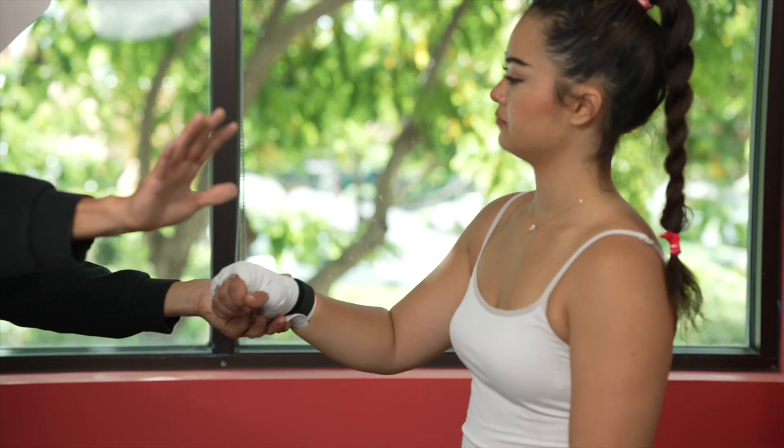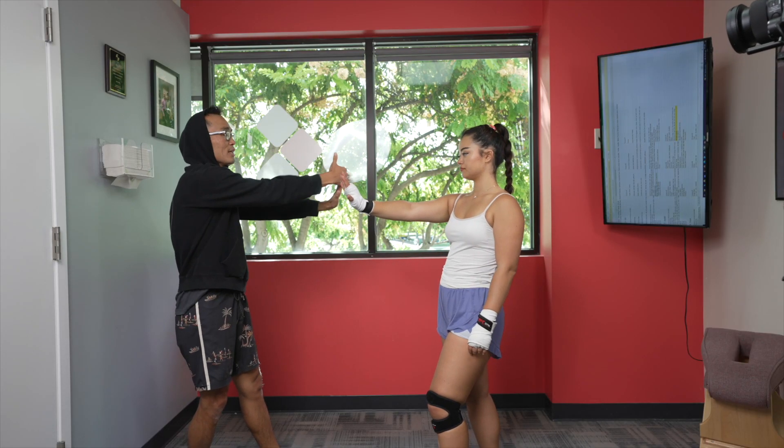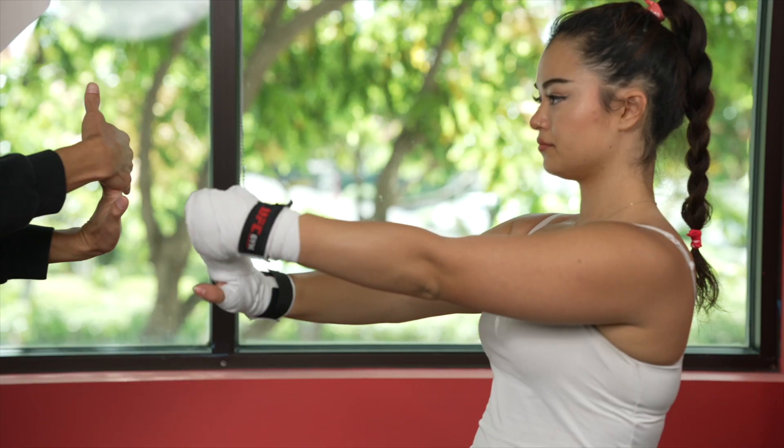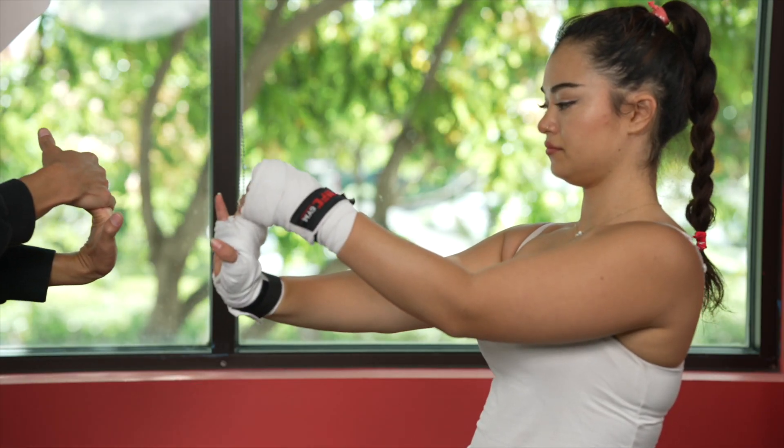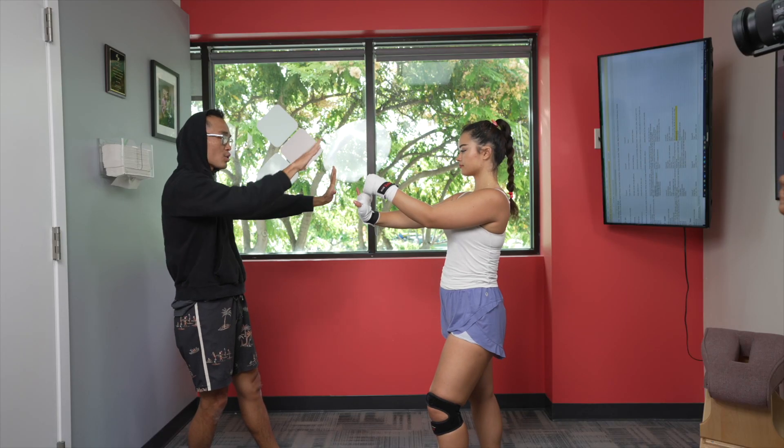If this is a good stretch for you, I want you to stick your arm like this, then grab your hands like this, then extend, extend, extend. That's something I want you to do on a regular basis.